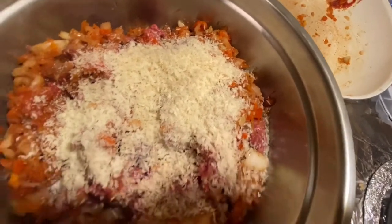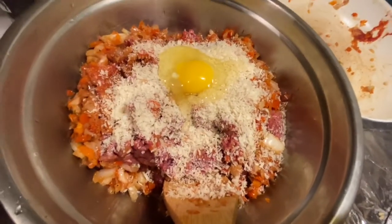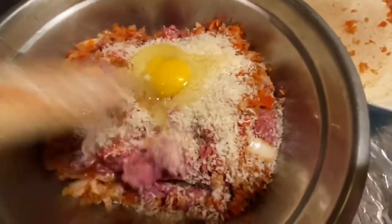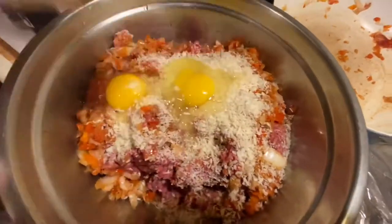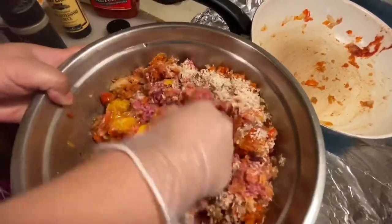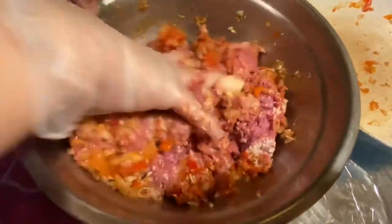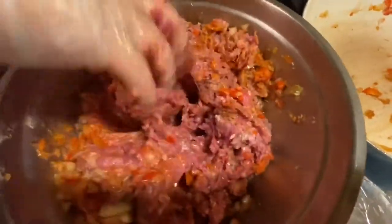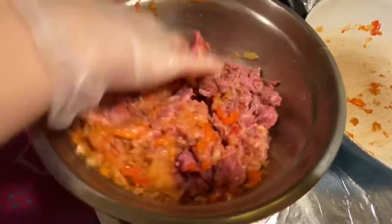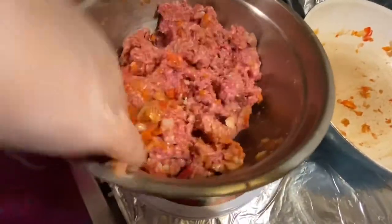Now I'm going to add my two eggs. I'm going to use my hands, but I'm using gloves. Mix it all together — I mix it all with the ingredients.